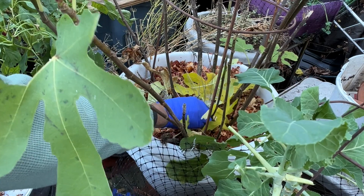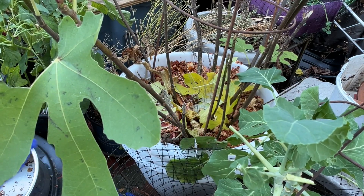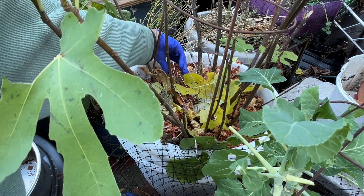Don't forget to put these back in, or you won't have a garden.